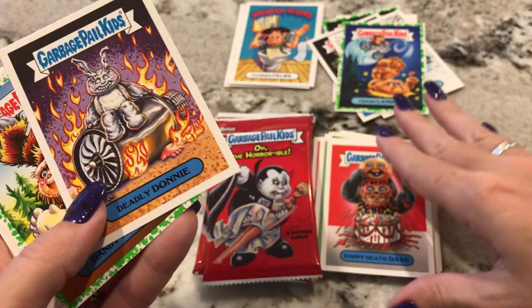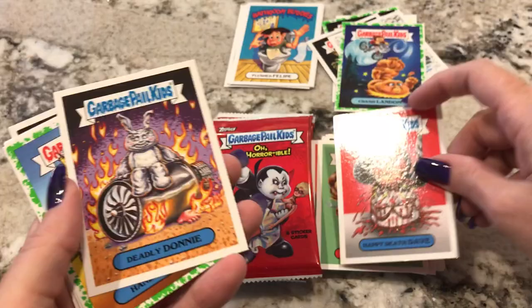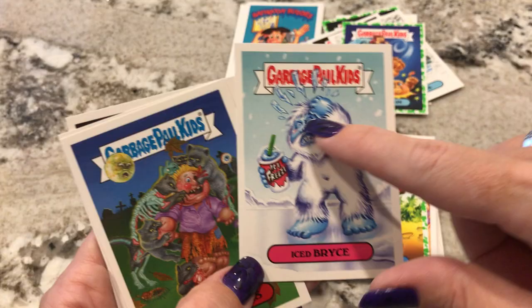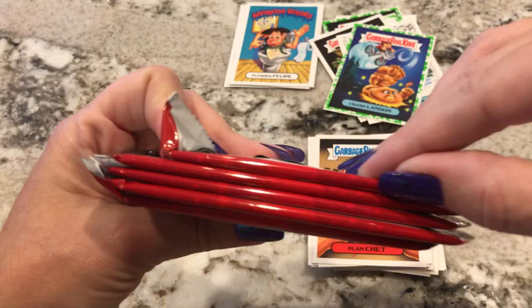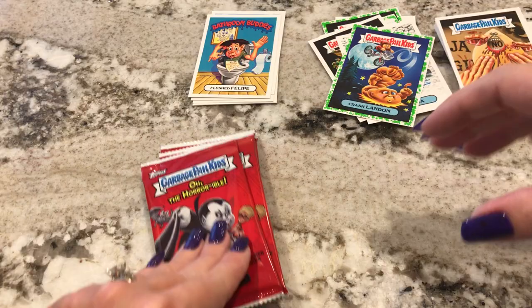Basically that's how Jason from the Friday the 13th movies works — Jason was made fun of at summer camp, so he comes back and kills everyone. Deadly Donnie — this is Donnie Darko. I did watch this movie. I didn't really get it. And then Handy Sandy. Ice Price — oh, get it? He's having a brain freeze. I like that one. Nine Lives Lewis — second duplicate. Cornelius Cobb — third and fourth duplicate. So out of one box of five packs, I had about five duplicates. The Bathroom Buddies were a waste, but that's pretty cool.